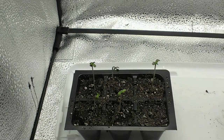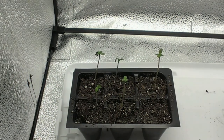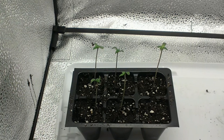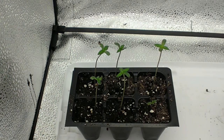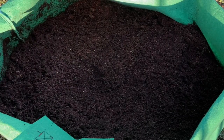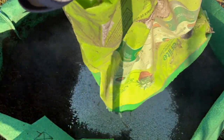Proper aeration is the next step, and this is managed through a grow medium that's light and fluffy, along with good watering practices. All seed starter kits and potting mixes provide great aeration to start. If you're using gardening soil that's quite compacted, consider amending it with some compost or perlite.